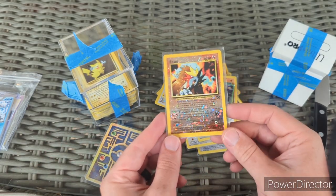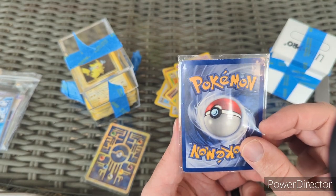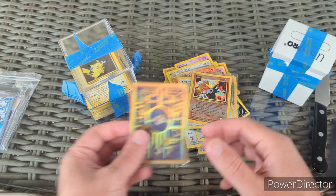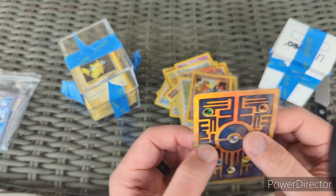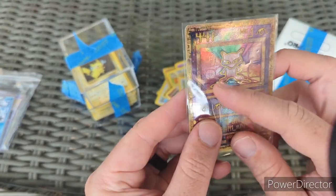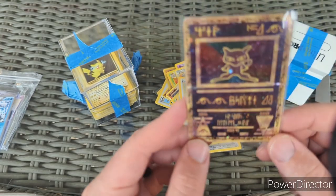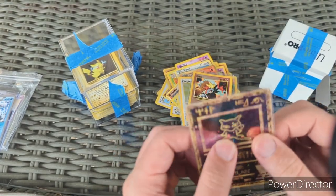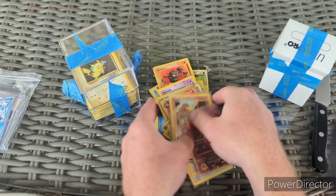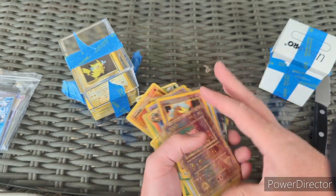When you guys see what's on the bottom — there's an Entei Black Star Promo. It's in terrible condition, but there's an Entei Black Star Promo. And last but not least, there's an Ancient Mew — it's got a crease right in the middle, a bad crease. This was advertised as having a crease, and these were listed as moderate to heavy play cards. Hey — binder cards all day, that's what these were bought for.